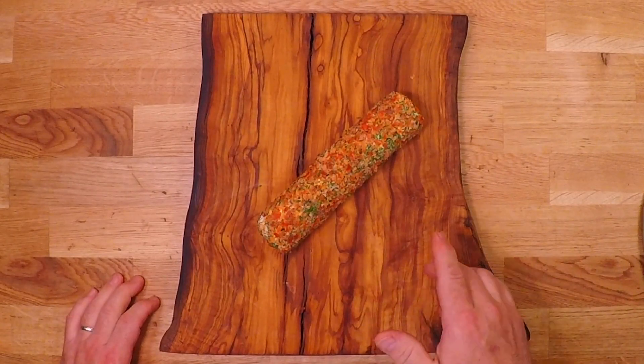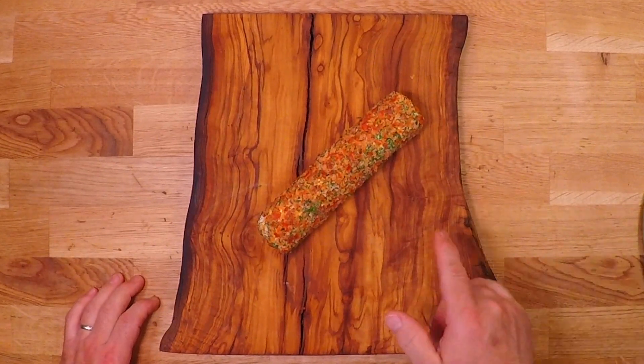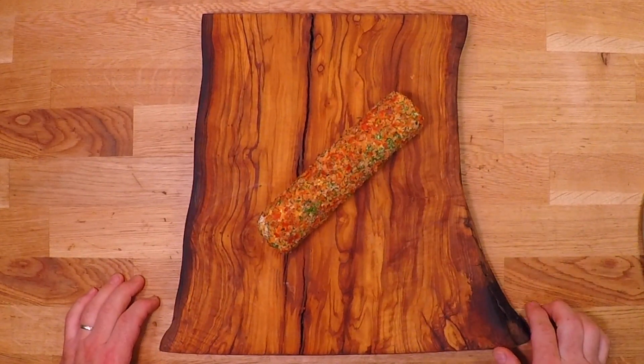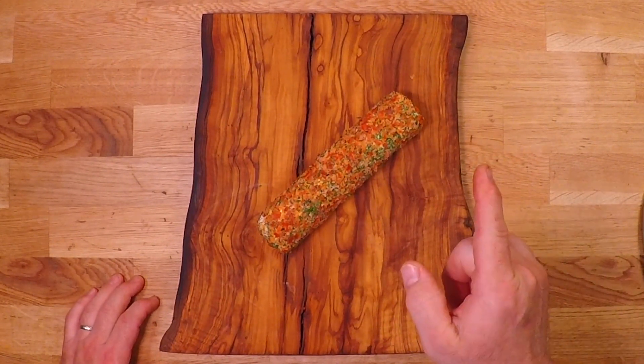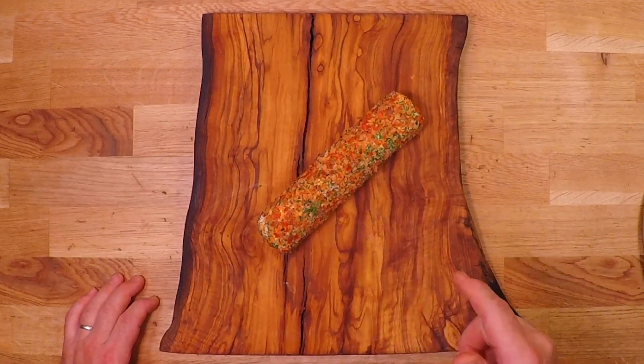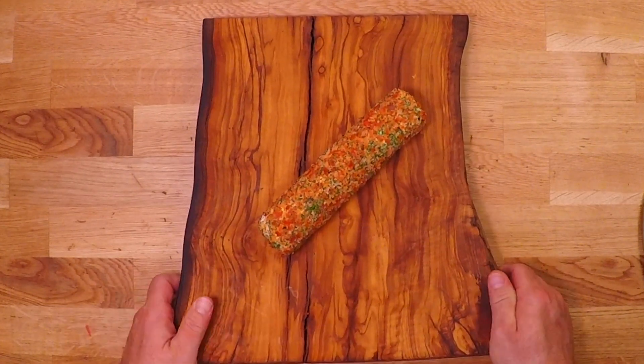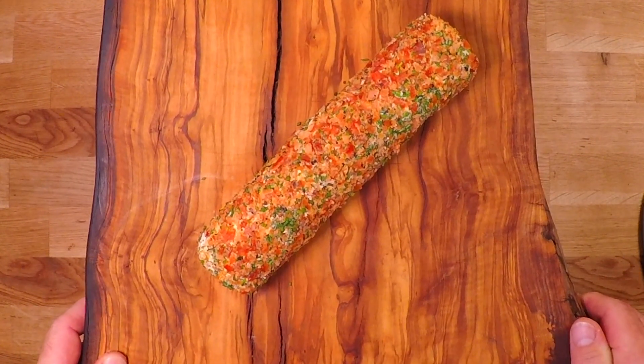Hey everybody! Here's one that I've done before way back in the early days, but this recipe deserves a better video. You'll be the most highly sought after potluck guest around with this easy and delicious smoked salmon spread that everyone's gonna love. So let's get started!